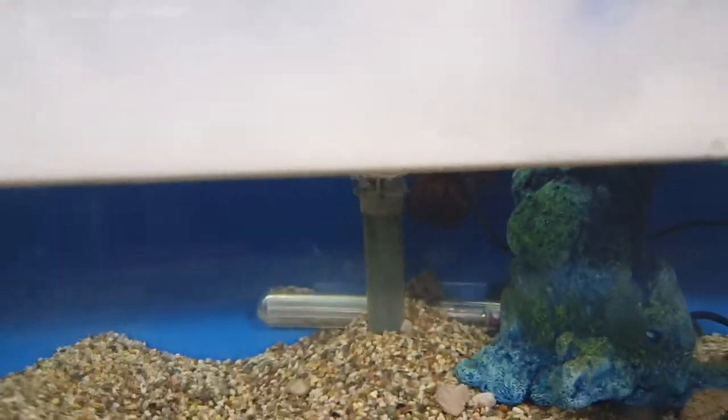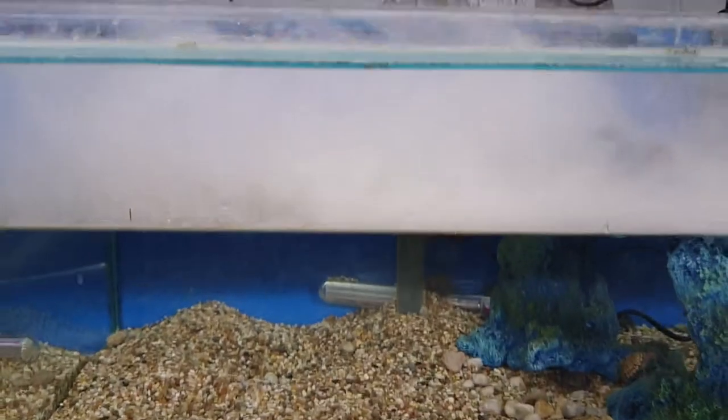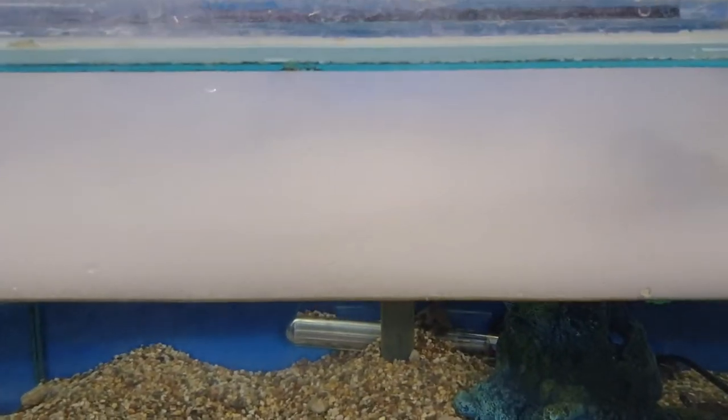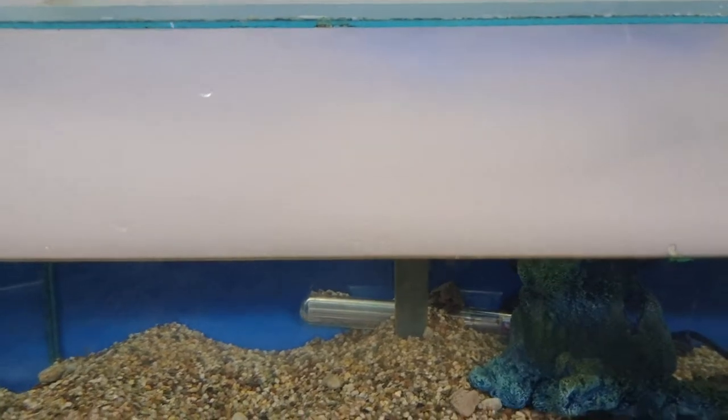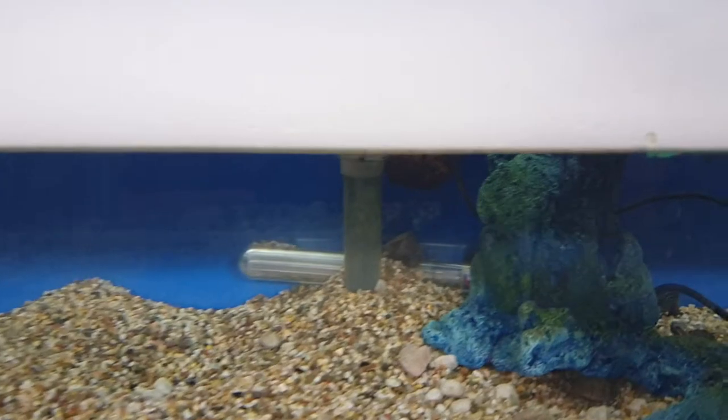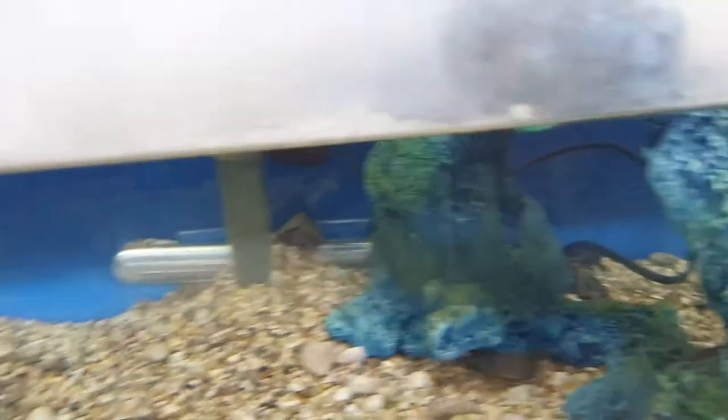Looks absolutely awesome. Look at that. So you put that in your Terrapine setup or any setup you've got where the water isn't at full height, and it does look absolutely superb. The Terrapine sitting up there — brilliant. So that's the Exo Terrafogger, available at Tropshop.